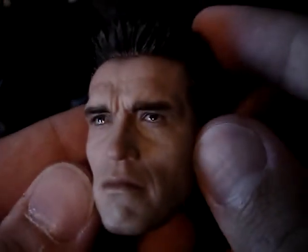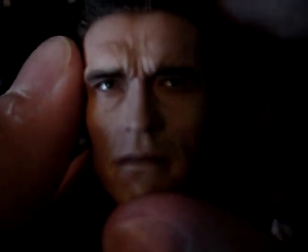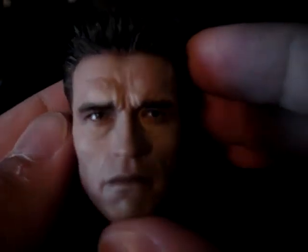The camera doesn't do it justice, but this is just an amazing sculpt. When you step back, it looks just like Arnold — like a real man is standing right there.